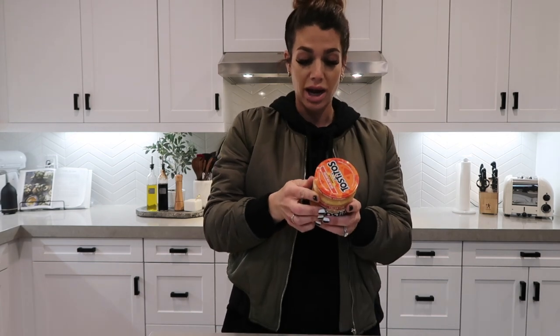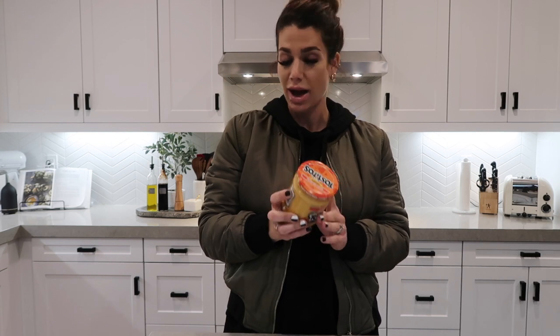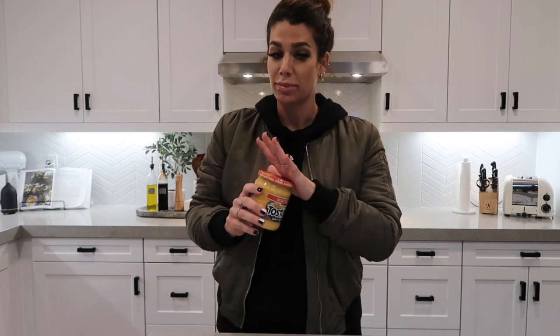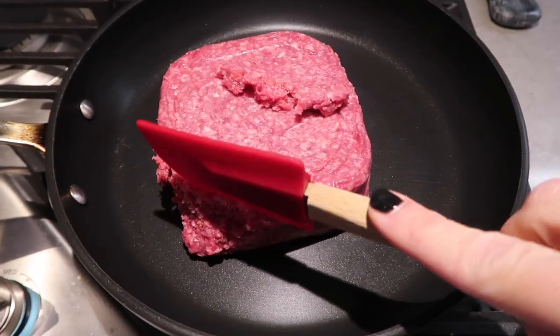Then you'll need queso cheese — a very important ingredient. I looked at the macros and it's actually not as bad as you'd think; just don't douse your crunch wrap in it. The last two ingredients are shredded lettuce — iceberg or whatever you prefer — and Mexican-style shredded cheese. Kraft also makes a low-fat Mexican-style cheese with half the fat of normal cheese.